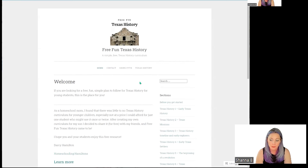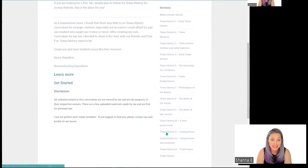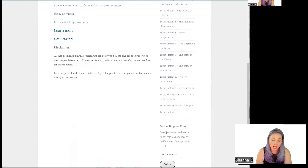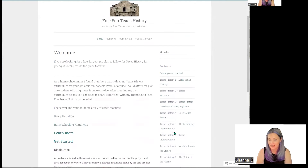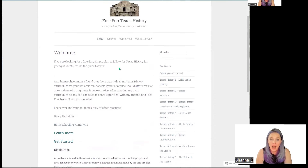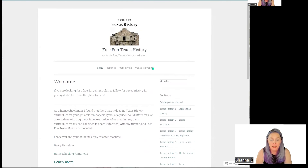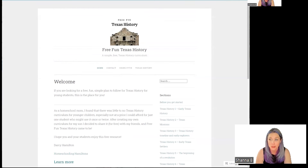Here is a free Texas history resource. As you can see, it's broken down on the right. She has added a wonderful road trip option to this, which I think is fantastic, telling you how to use it. Understanding that this is all open source material she has acquired on her own, I'm going to supplement and add to this, but I really appreciate Darcy Hamilton for giving me a great basis to start with our Texas history.